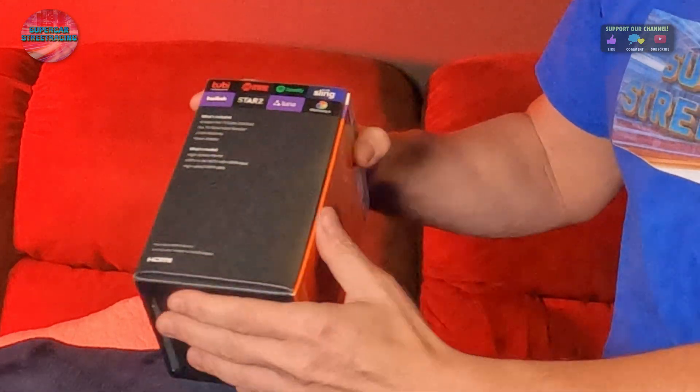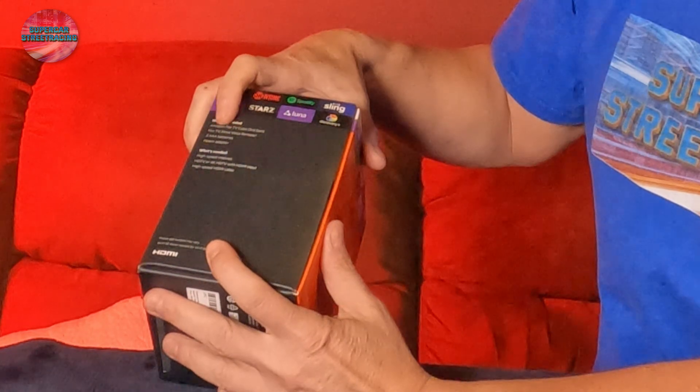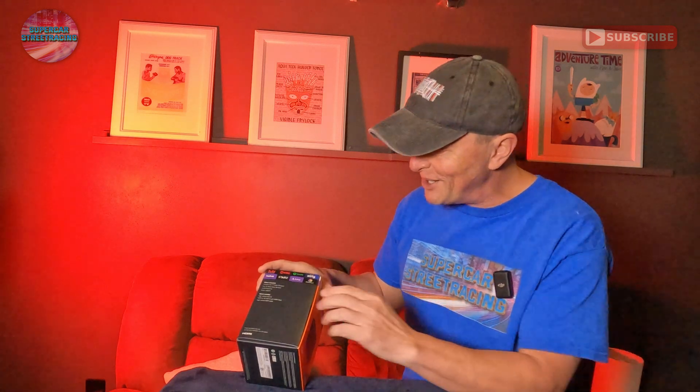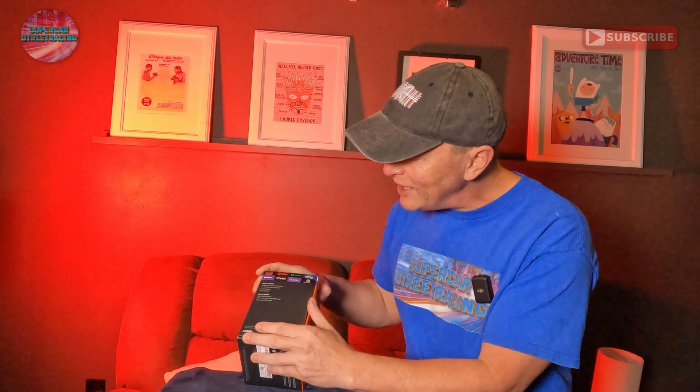The box tells you what is included: you get the Fire TV Cube, a Fire TV voice remote, triple-A batteries, and a power adapter. What you need in order to actually use this is a high-speed internet connection, an HD TV or 4K TV with HDMI inputs, and a high-speed HDMI cable. That's a look at the outside of the box — the next thing we need to do is unbox this and see what's inside.